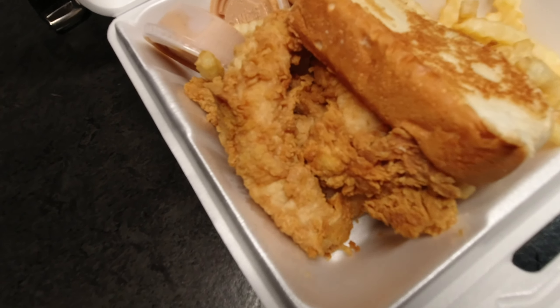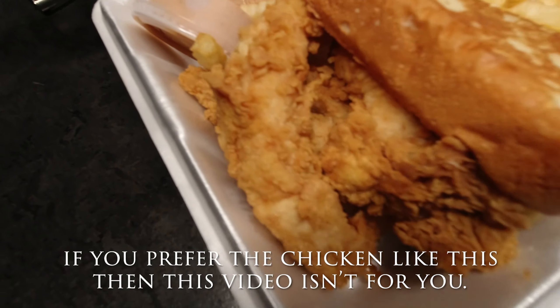First, let me show you what it looks like the regular way Cane's cooks it. This chicken right here is what they cook — about four to five minutes in. I just made it here to Cane's and I'm gonna tell y'all a little bit about how I came to this timing in a minute.